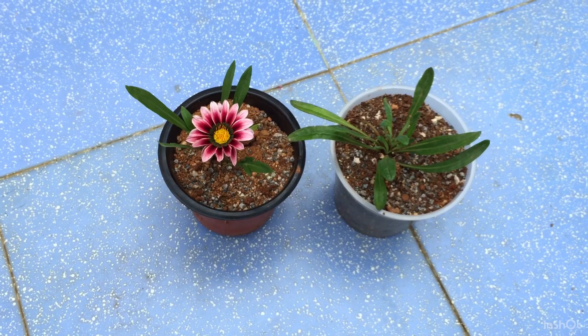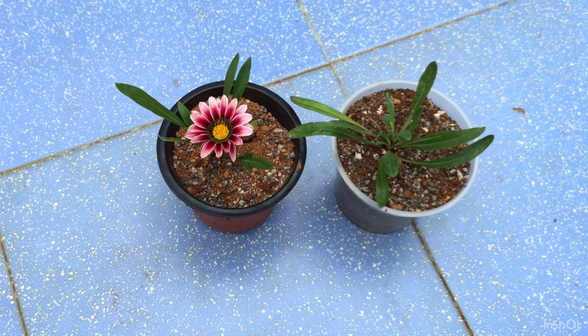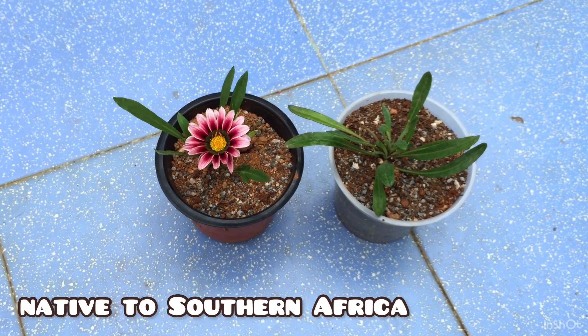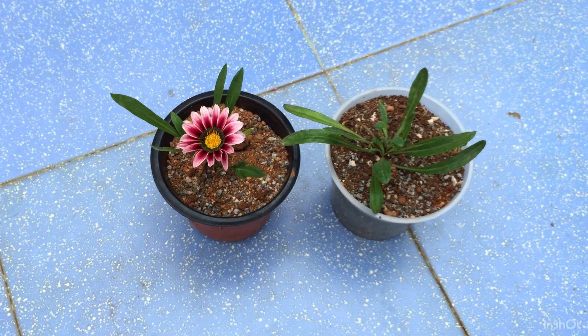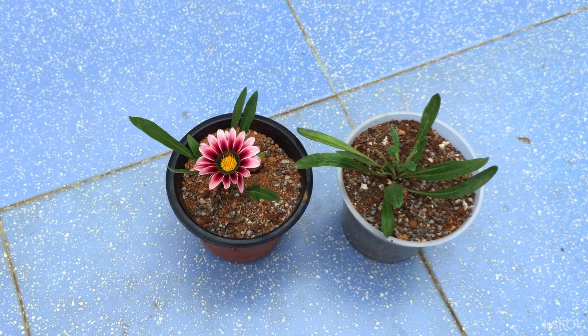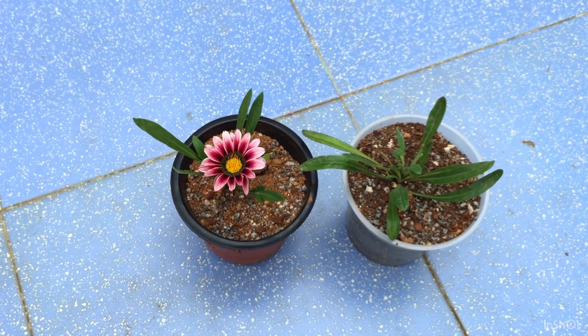Initially I was looking out for this particular plant so much — I was not able to find it. But now it's everywhere in the garden, growing like a weed, and I'm very happy about it because that's exactly what I wanted.